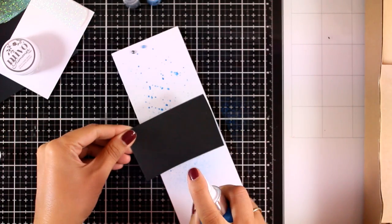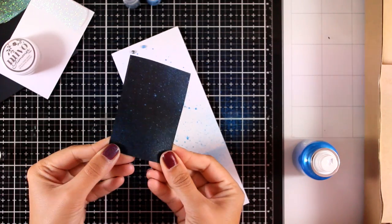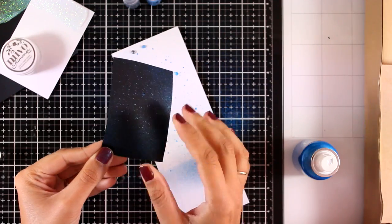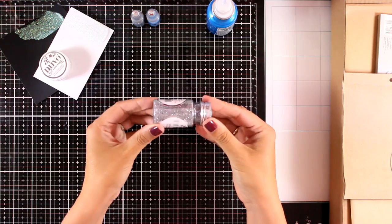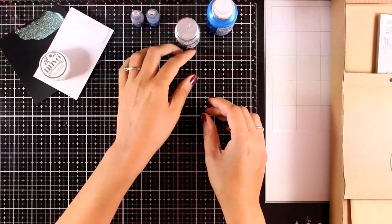I'm also going to try it on a darker colored cardstock and you will see that it goes beautifully on top and gives that beautiful shine. Also included is a glitter pot containing silver glitter, which is perfect for your winter and Christmas cards.